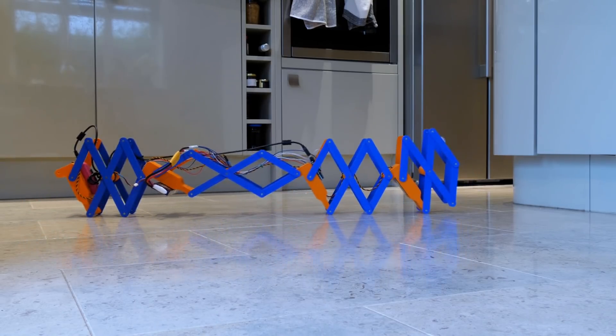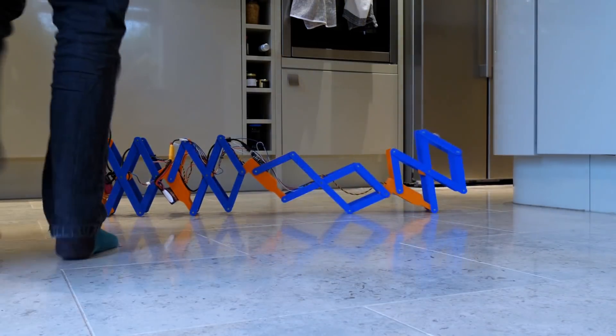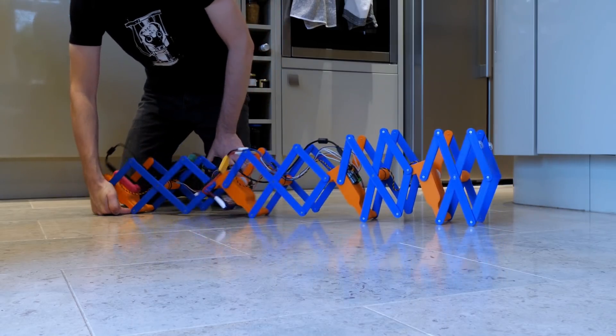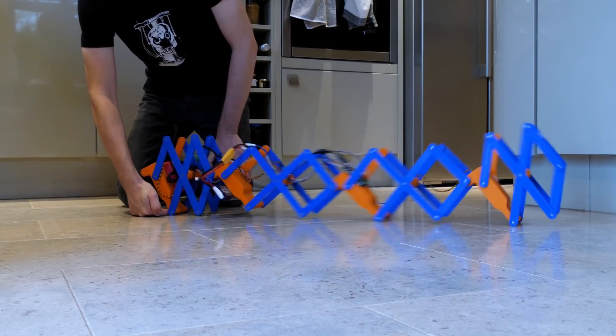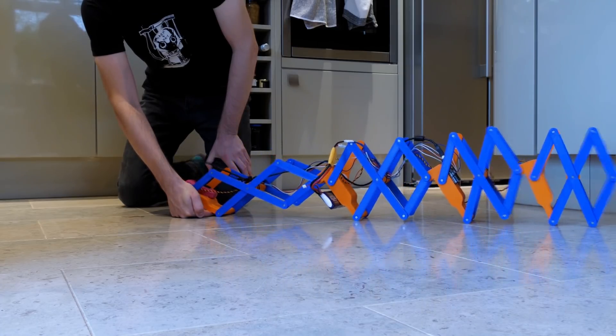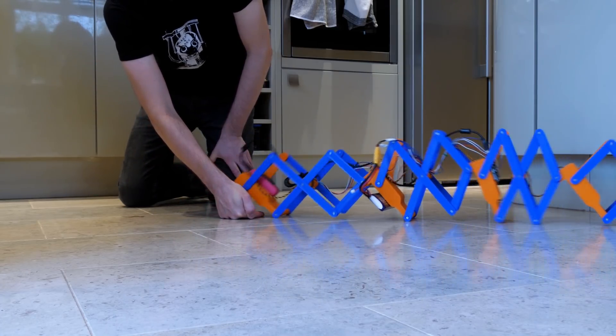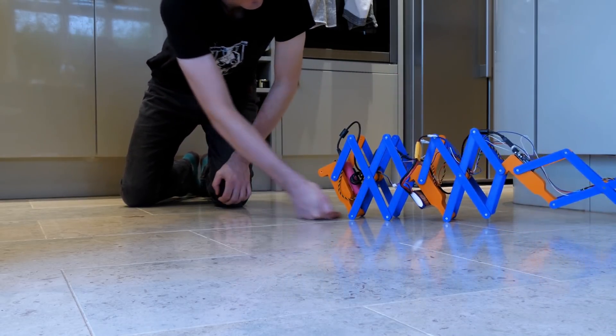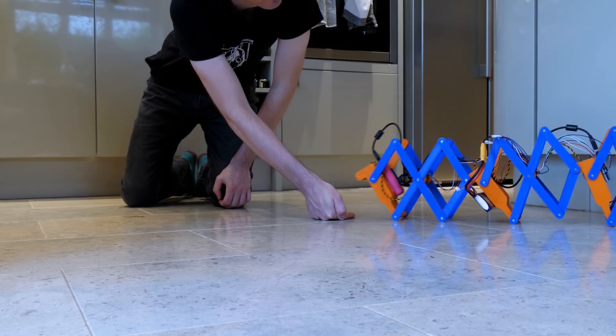I previously made a worm robot which used peristaltic locomotion, expanding and contracting various segments of its body to push itself along. I'd intended to come back to this project and add some ratchet wheels on each segment, just like the hairs found on real earthworms, which would help prevent slippage. I'd also intended to add more actuators so that the worm could bend side to side to steer, and also bend up and down so it could climb over objects.